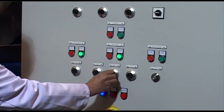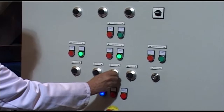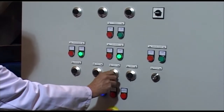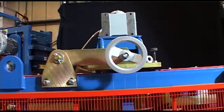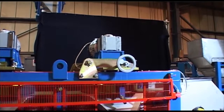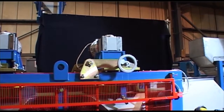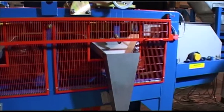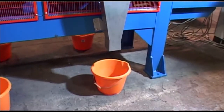Each one has a separate control. By adjusting the magnetic intensity, six different products can be separated from the feed material, as can be seen below.